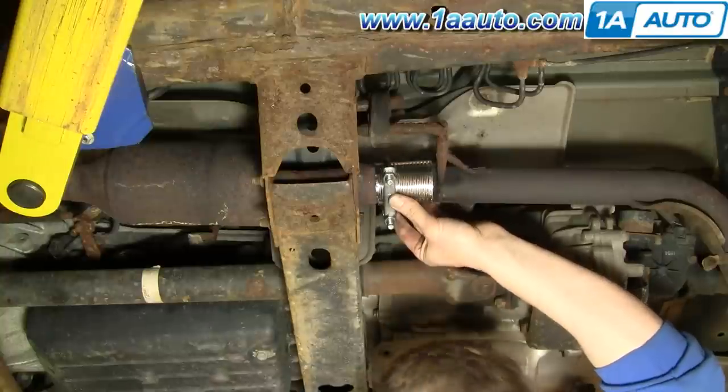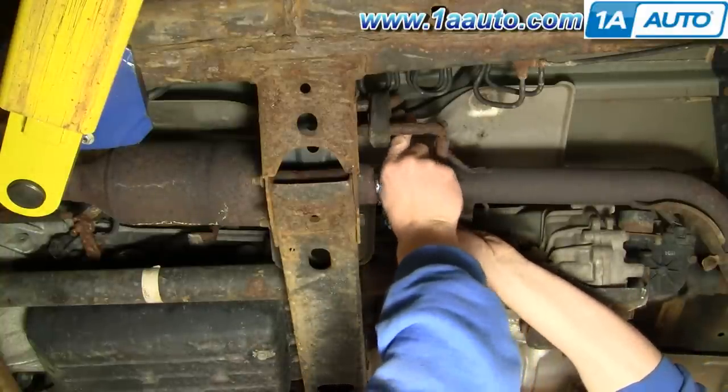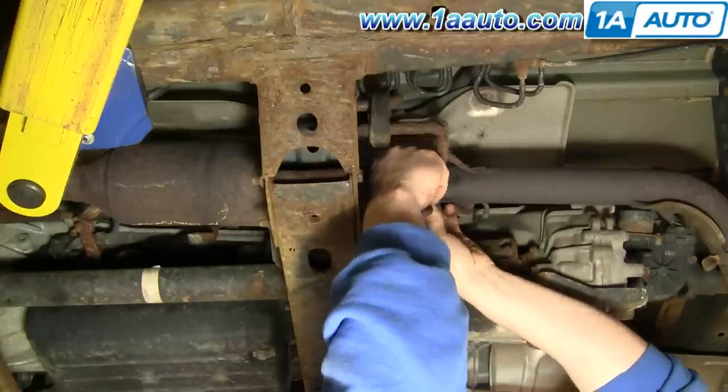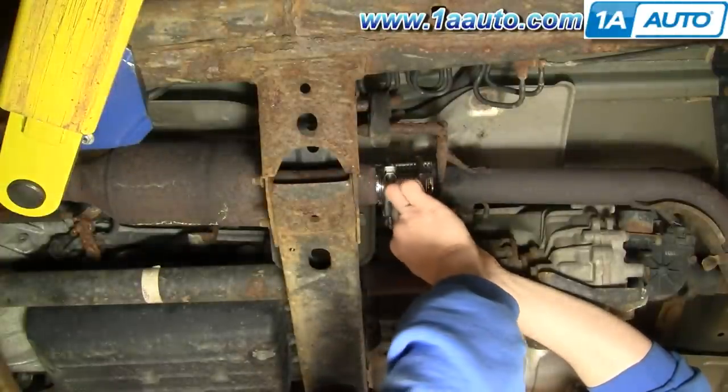Obviously, this is meant to be just a temporary solution. If you're on a trip or something, it's a matter of buying a couple of clamps and the can to make sure you get to where you need to go.